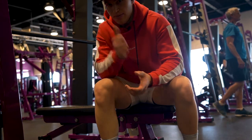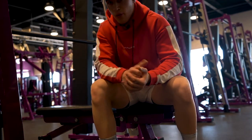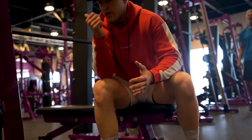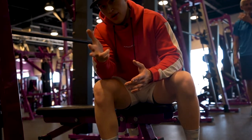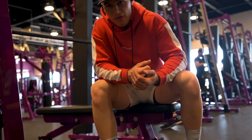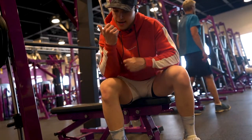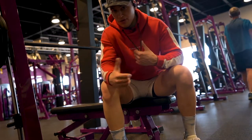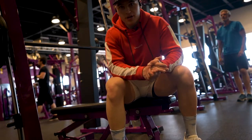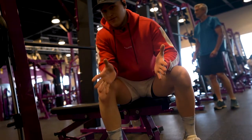Now the first exercise is a Smith machine bench press. Work up to a weight that works well for you. Try to do 10 to 12 reps — go moderate to heavy here. This is our compound movement of the day.